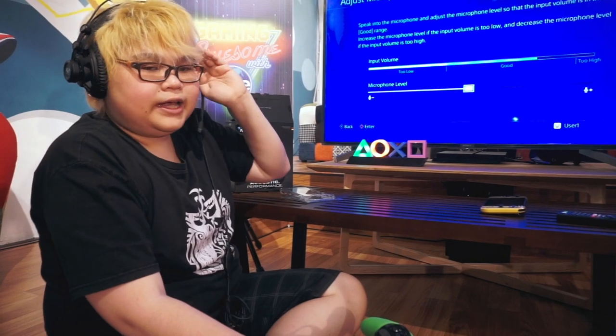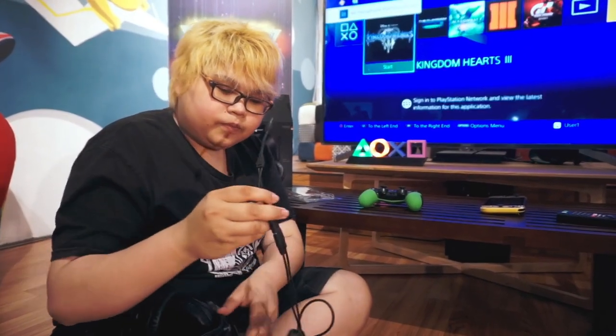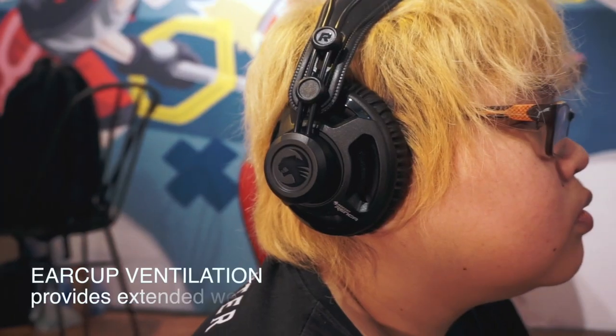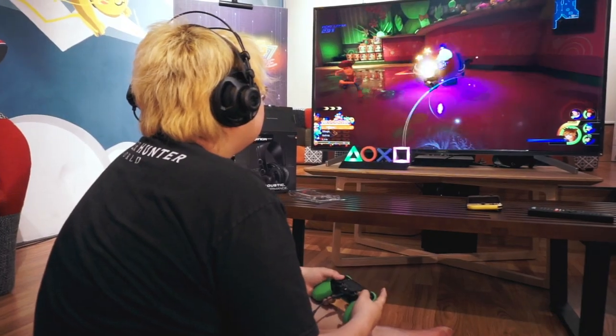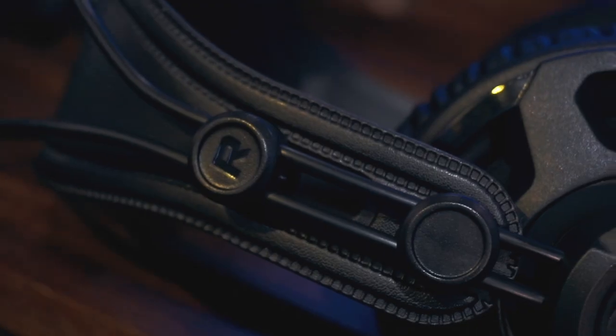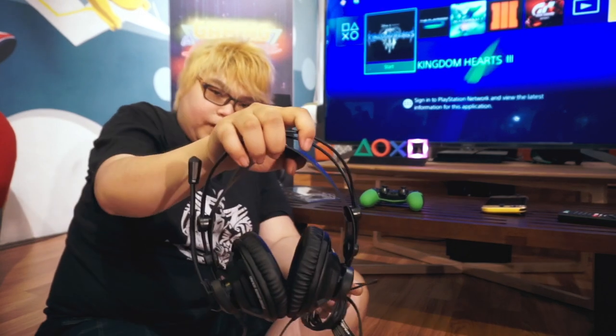Kalian juga bisa adjust microphone level-nya. Jadi ya begitu saja guys, unboxing kita kali ini. Intinya headset ini dengan harga yang cukup terbilang murah, kualitasnya juga bagus banget dan nyaman dipakai. Ukuran driver untuk headset ini lumayan besar loh — ternyata 50mm, di mana headset yang biasanya hanya sekitar 35–40mm. Bagi yang mau membeli headset ini, kalian sudah bisa lakukan di psegamcom.com atau di Tokopedia psegamcom.